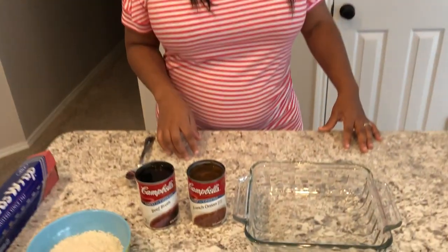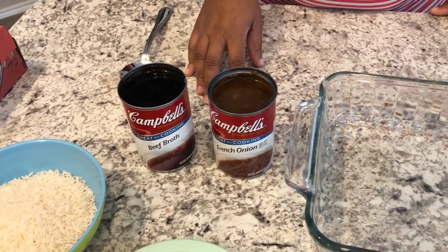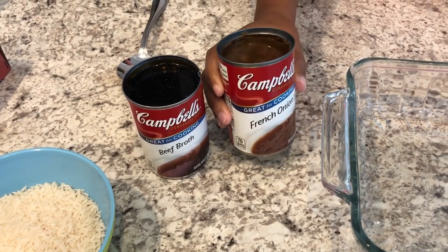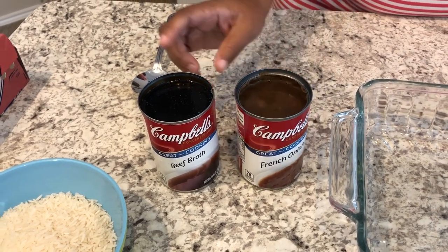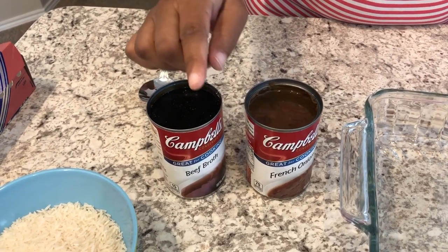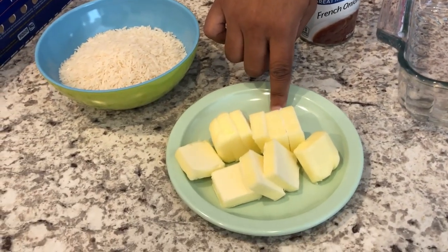Let me show you the ingredients you are going to need — it is a really simple recipe. I have my oven preheating to 350. You are going to need a 10-ounce can of French onion soup — I happen to like Campbell's — and then a 10-ounce can of beef broth, again Campbell's. You're going to need a stick of butter; this is unsalted butter that I cut up.